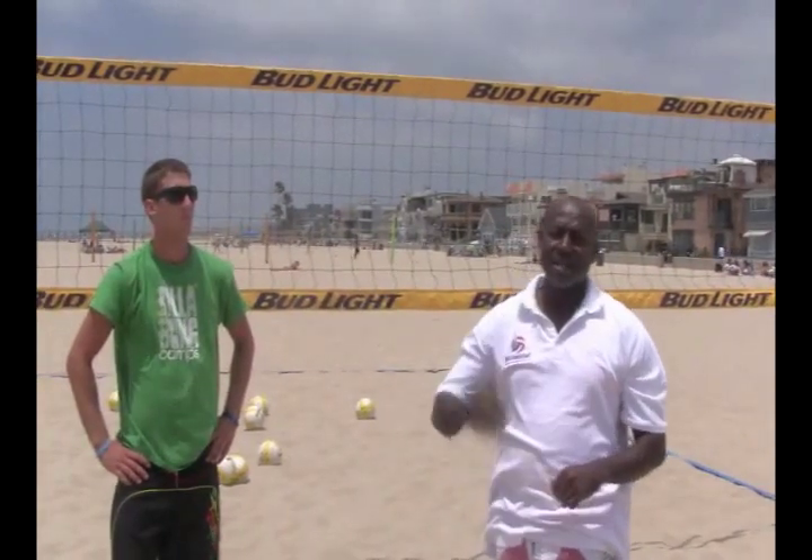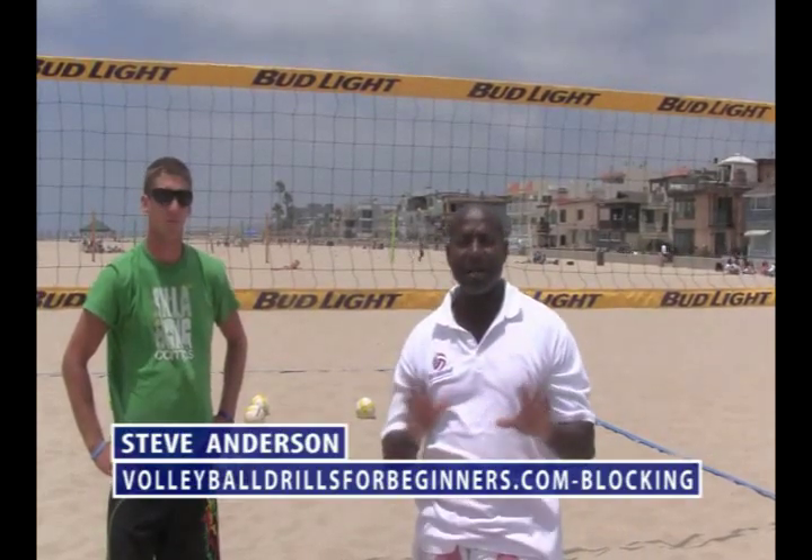So this is the foundation that we start with for blocking. This is video one in a series of five. Go to volleyballdrillsforbeginners.com to get the whole series. Until then, enjoy the game.